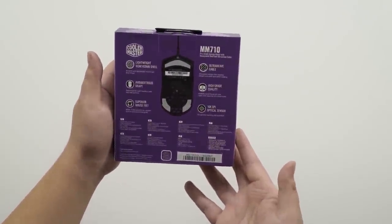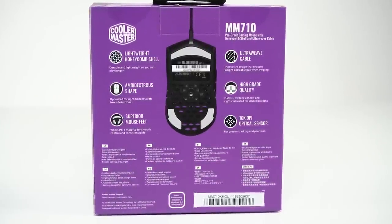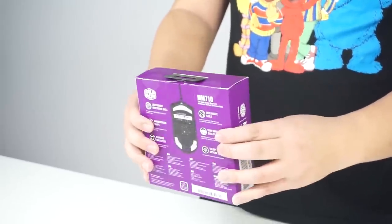There's a lot of information on the back. Something that really stands out is there are Omron switches on this mouse on the left and right click. All right, let's get this thing open.